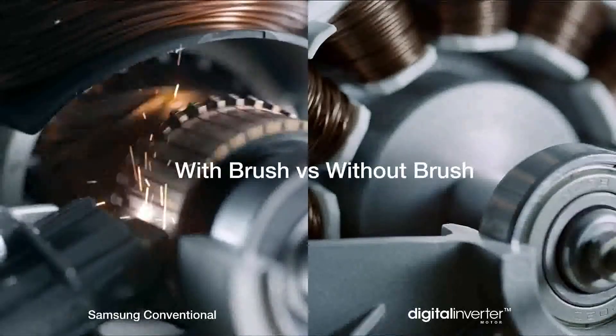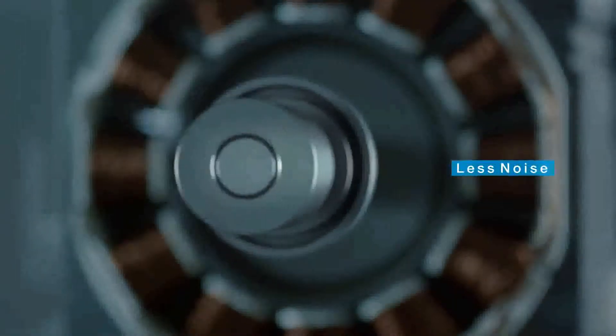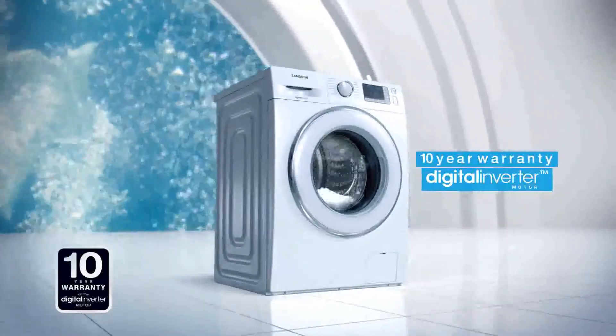An innovative brushless design uses magnets to drive the drum's rotation, resulting in less noise and vibration. Durability is guaranteed with a 10-year warranty. Digital inverter motor.